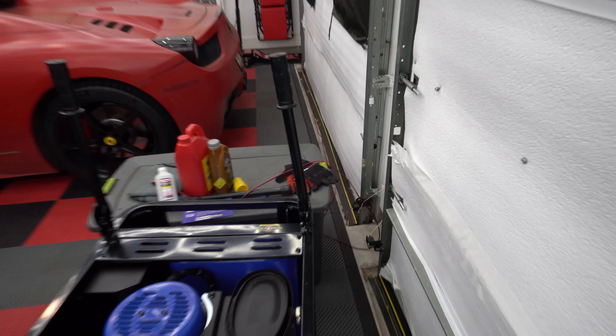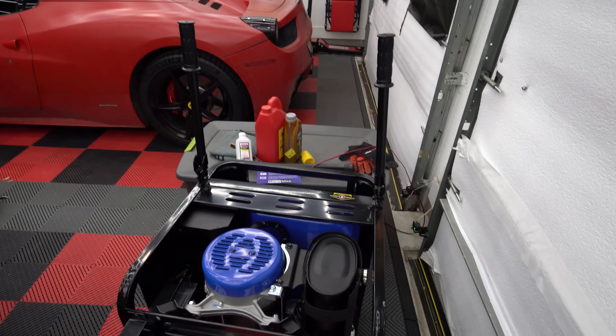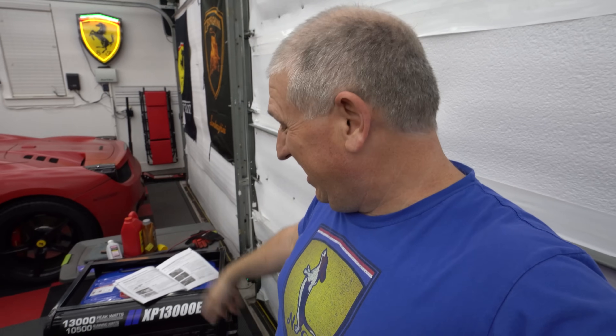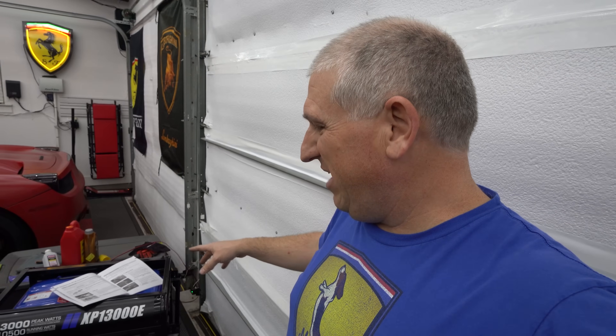Next we install the little feet and wheels so we can actually move it around, and finally we install the two handles. Now we tip it upright and add oil. I actually have to go get oil because I don't have any 10W-30 — I have all the stuff for Ferraris, 5W-40, 60-weight — so I need to get some 10W-30. It takes 1.2 liters.